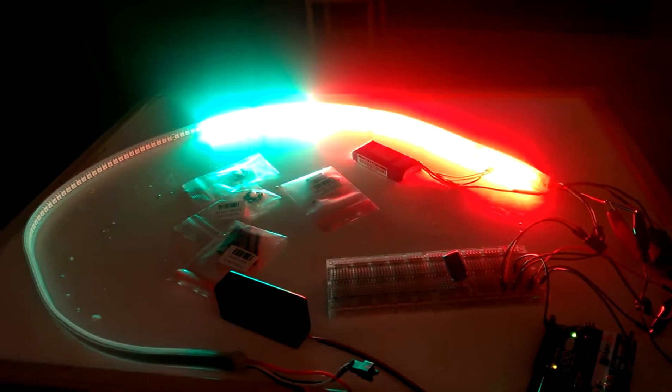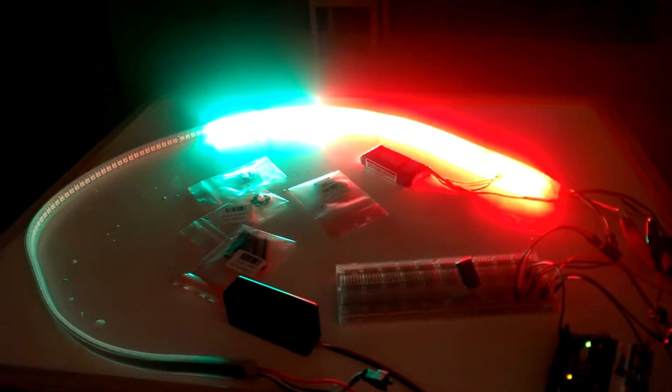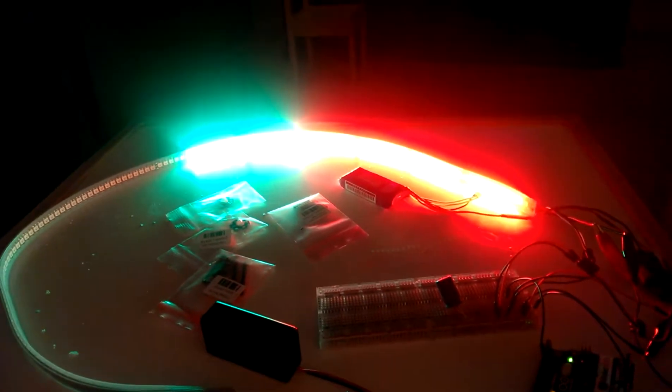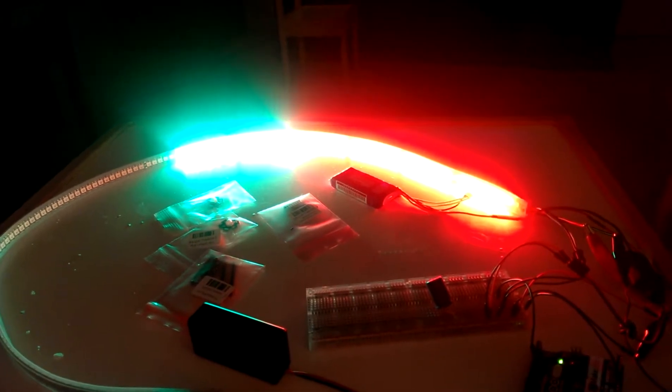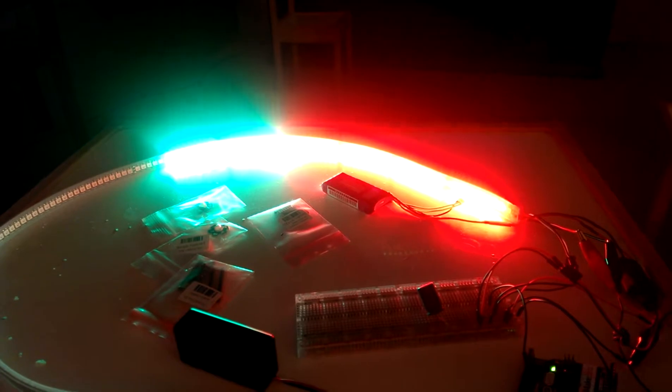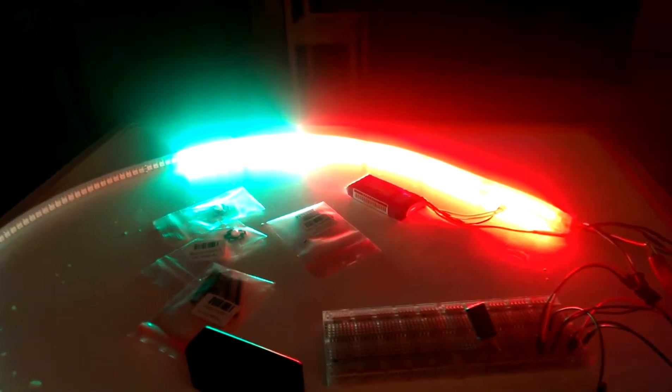Playing with some code, getting my LEDs addressed. The code is pretty messy but I can refine it as I figure more things out. Got them separated by type and then flashing white strobes for the navigation beeps.